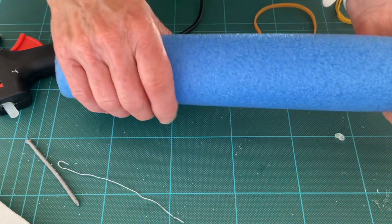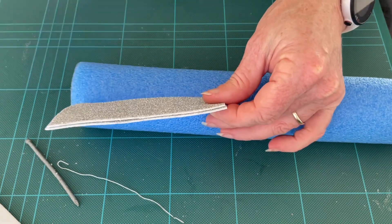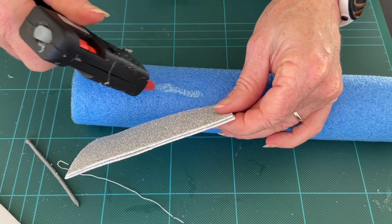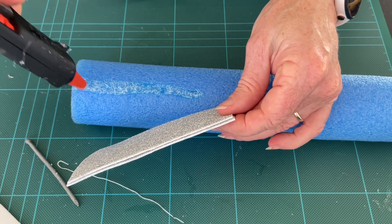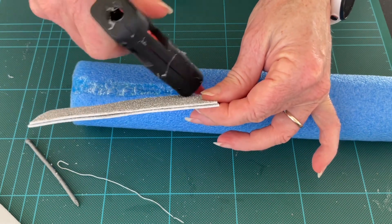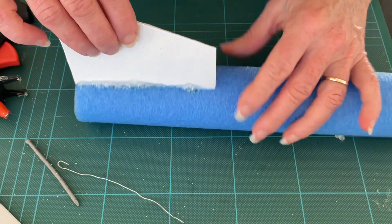Now you'll want to attach your fins — or your flights. Note that the hot glue will disintegrate some of the pool noodle, but that's okay because you'll be able to insert it. Take care when using the hot glue gun.